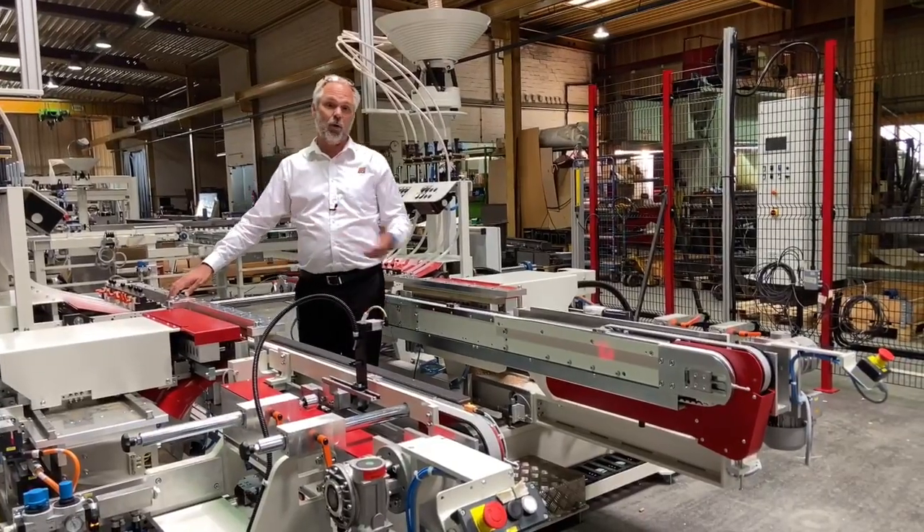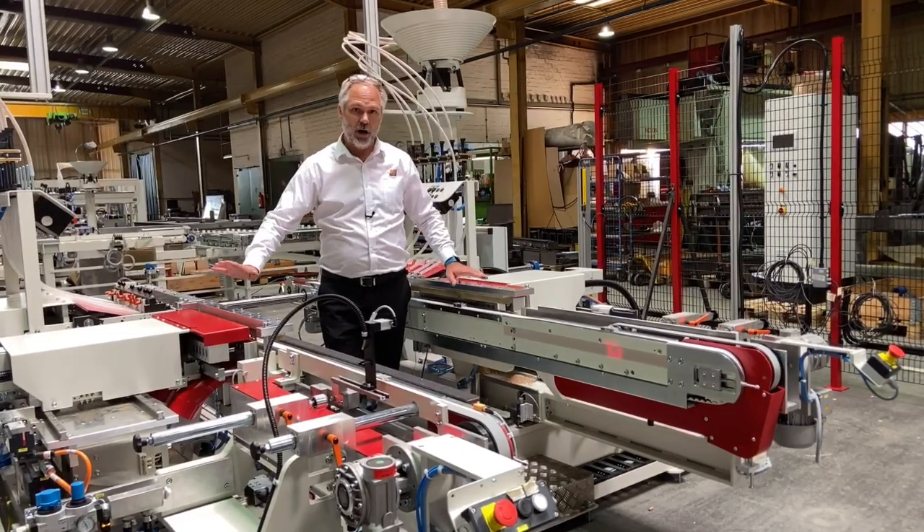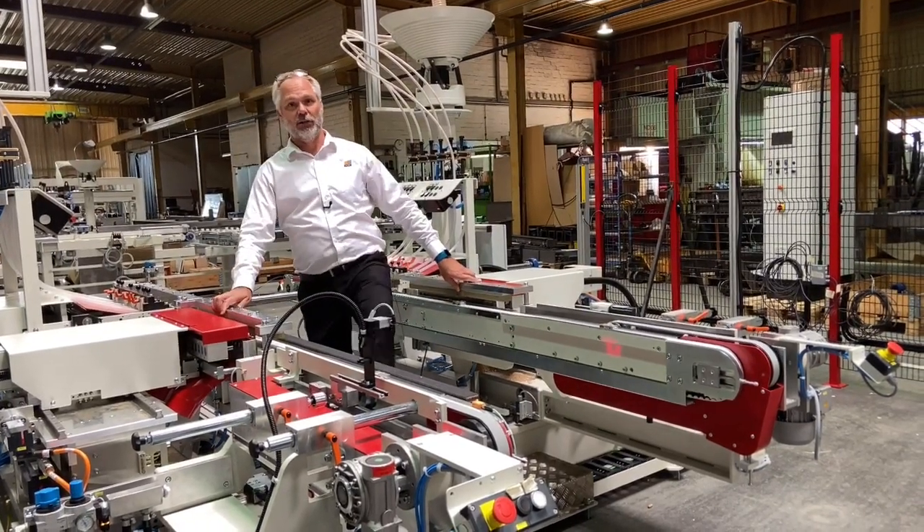The machine can be ordered with automatic lubrication in order to ensure that all the working parts are lubricated and will last a very long time.